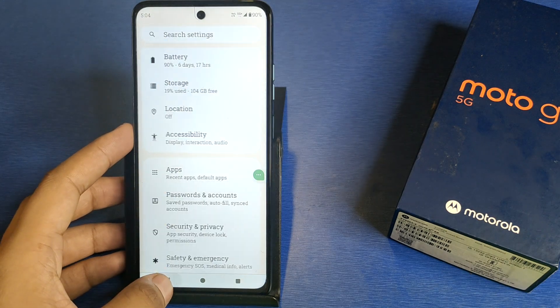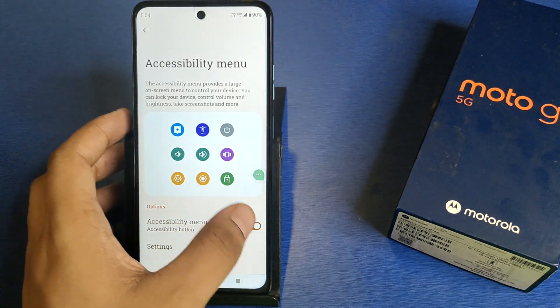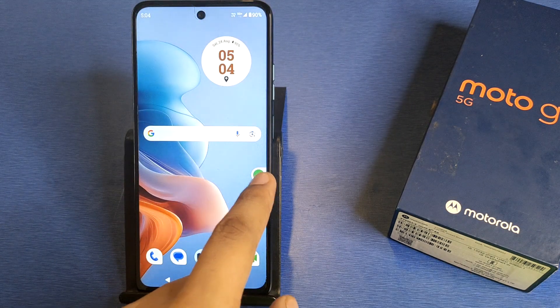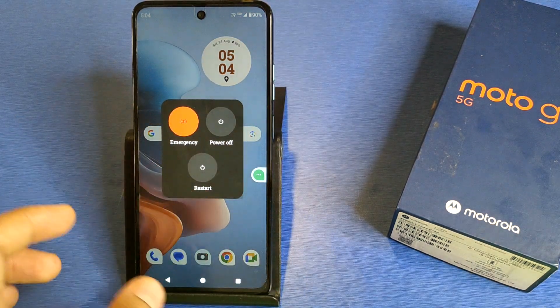First, you have to simply open your Settings, then click on Accessibility. Here is the Accessibility Menu — if you have it turned off, you have to turn it on from here. You will see a shortcut; click on it, then click on Power Button. Here is how to restart without touching the power button.